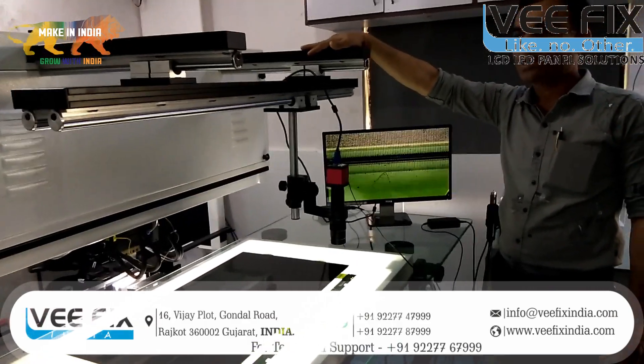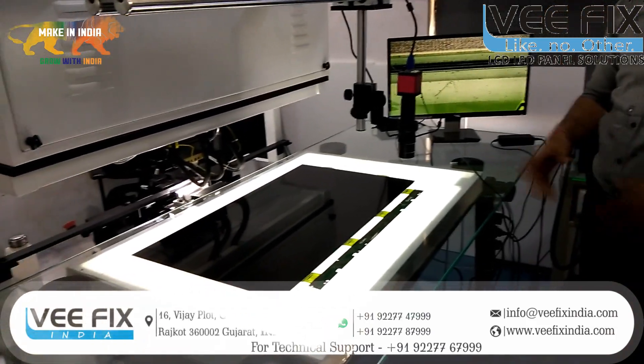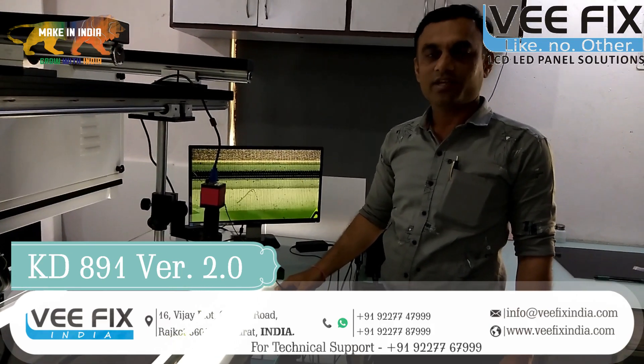If you want to know more about this, you can contact us. If you want more technical videos, please subscribe to our YouTube channel and like. Thank you.